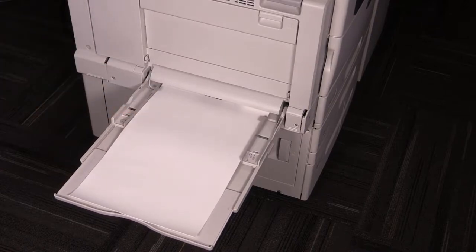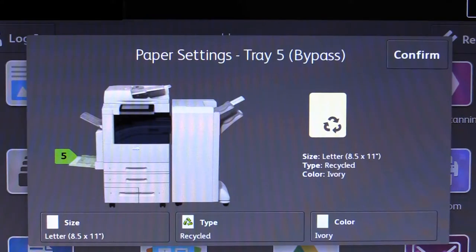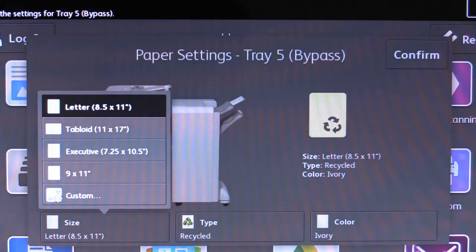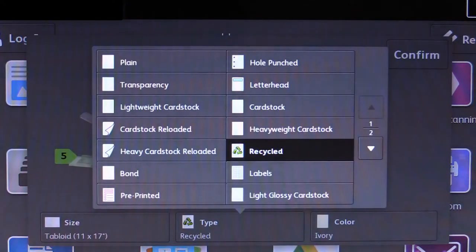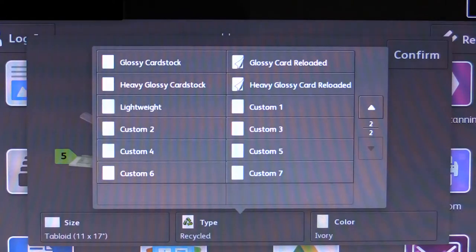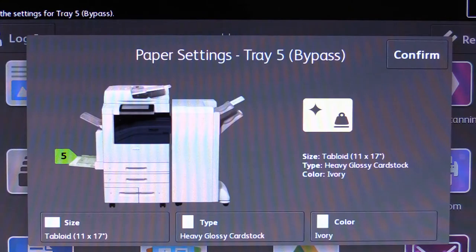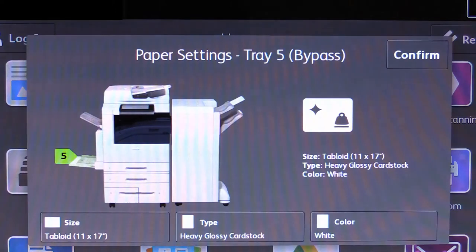When you put paper into the bypass tray, the display will show the properties for the tray. Again, this will allow you to confirm or change the size, type, and color of the paper loaded into the tray. Once the proper selections have been made, touch Confirm.